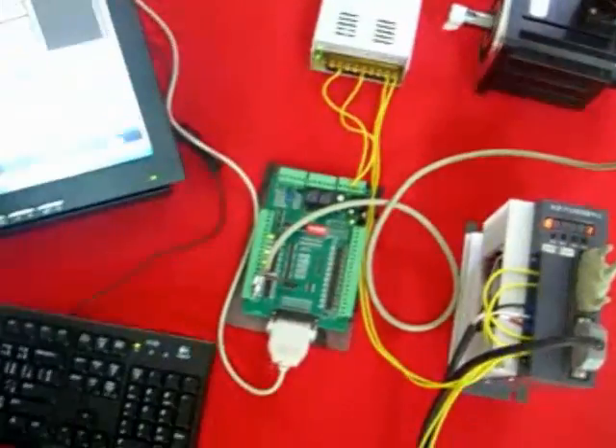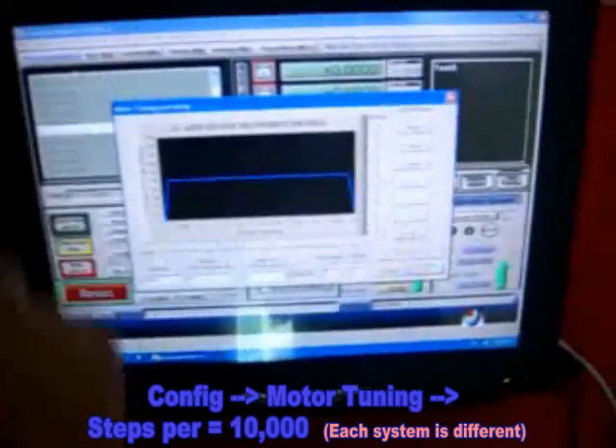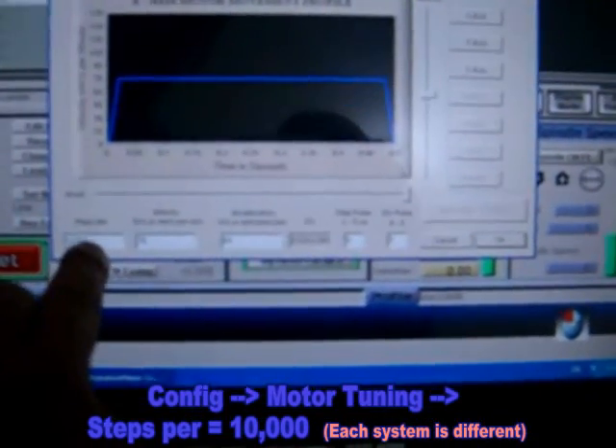And here is how to set up the Mk3. Go to Configuration, then Motor Tuning. The step value — just set it to about 10,000, that should be good enough. Velocity depends on you.